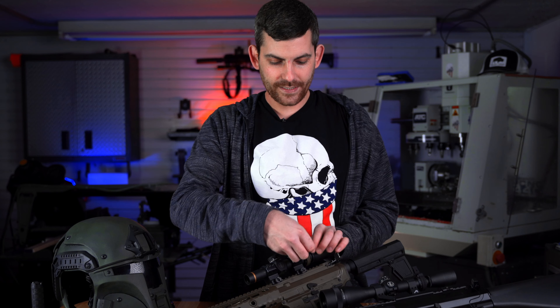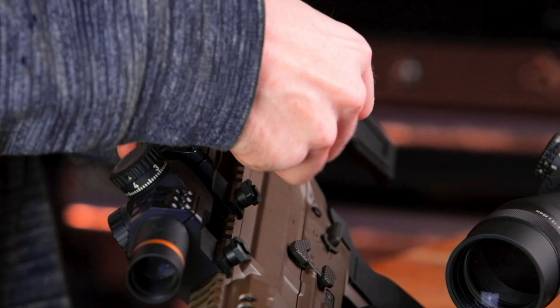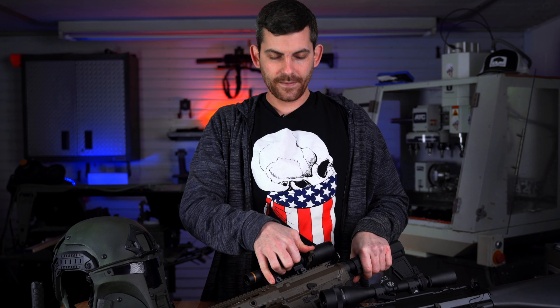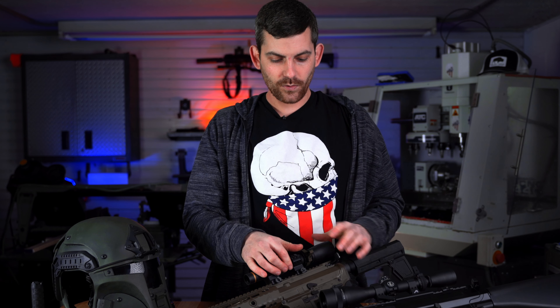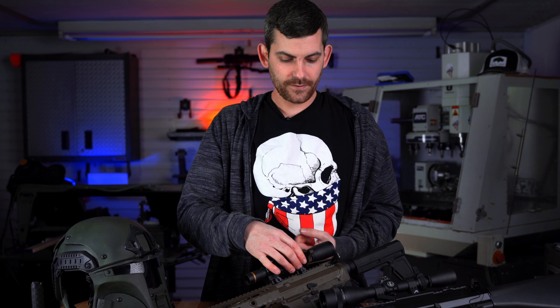Then use the supplied allen key to tighten it down on your optic. All you've got to do is tighten it down until it doesn't wiggle or move anymore, then tighten it a few more turns until it's nice and snug and you're good to go. If you have a bolt action rifle or one that doesn't have a tab on it, make sure you install it so that it doesn't interfere with your bolt.